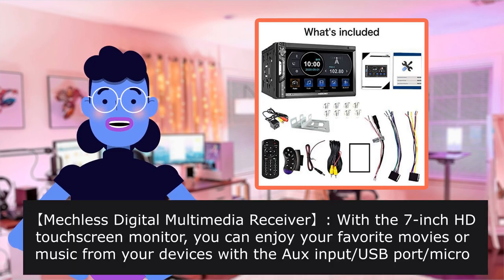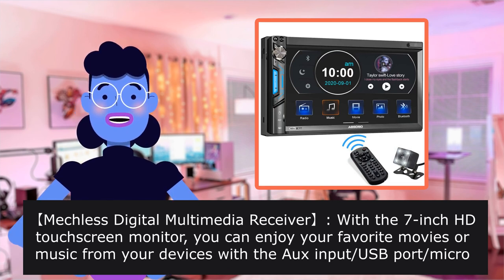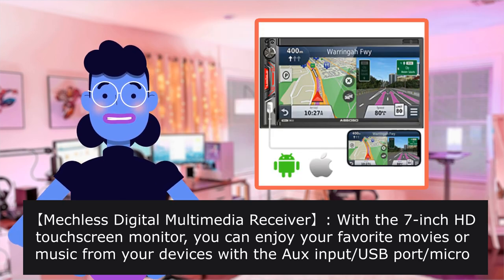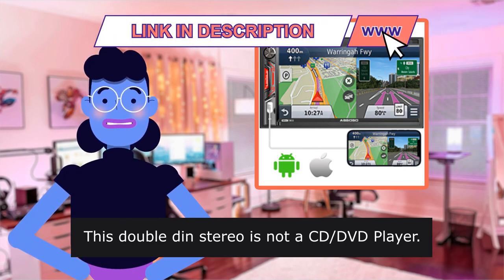Mechless Digital Multimedia Receiver with a 7-inch HD Touch Screen Monitor. You can enjoy your favorite movies or music from your devices with the USB port and Micro SD. This double-din stereo is not a CD or DVD player.